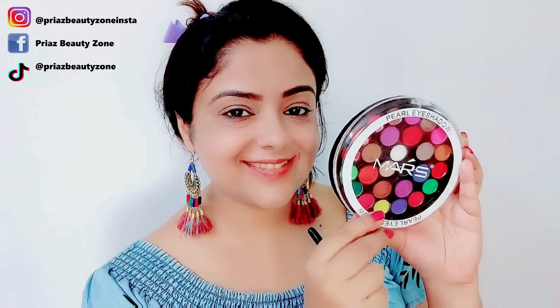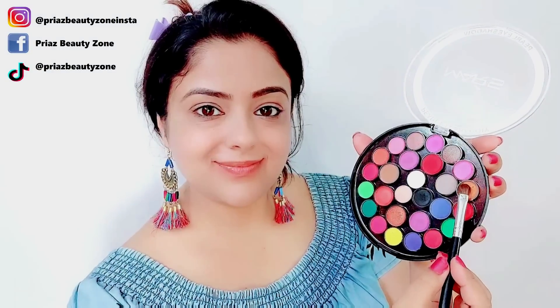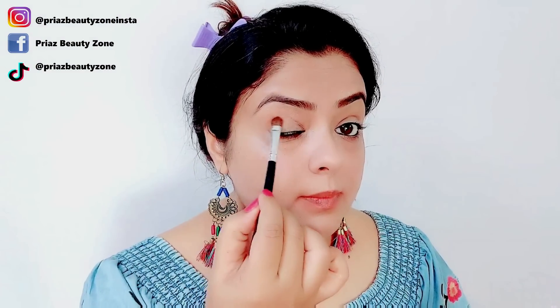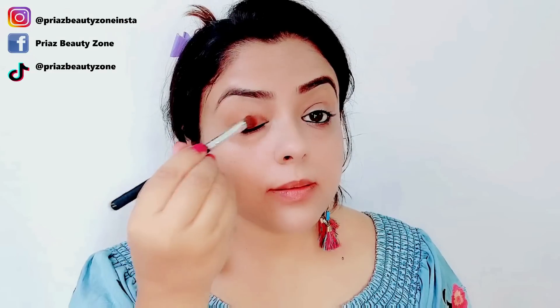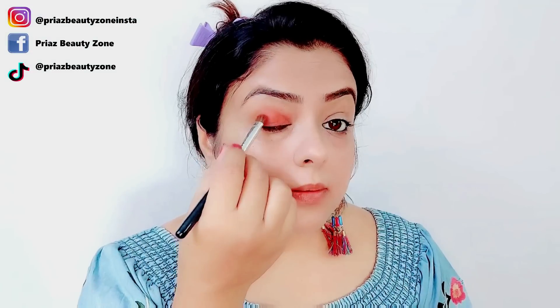I am using the Mars Pearl eyeshadow palette for the eye makeup. I have picked a mustard color for the crease, and then I will spread a bright orange color on the lid. I will pack it nicely so that the pigmentation will increase.